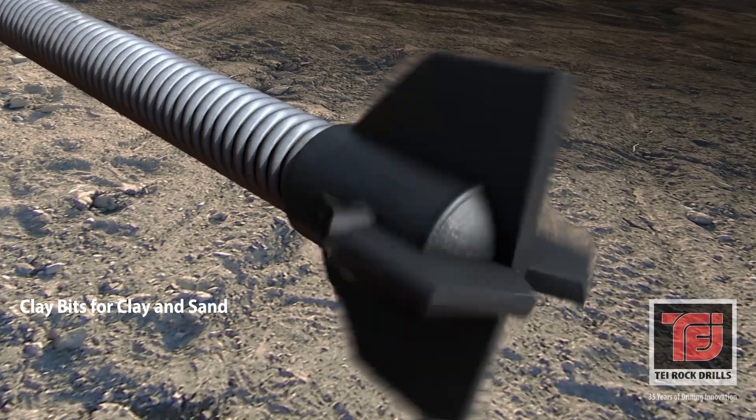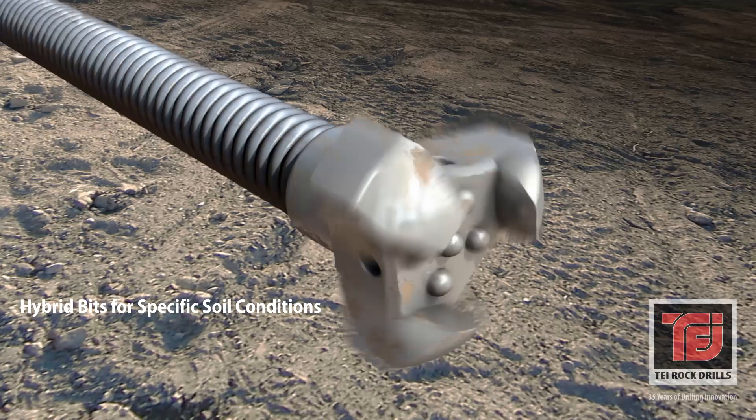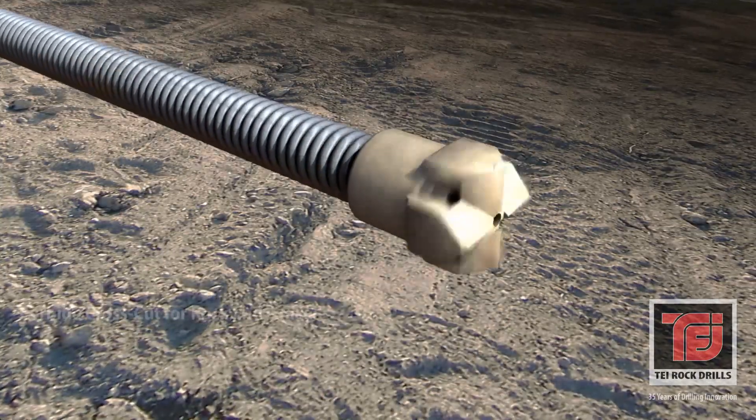There are many types of bits available for use with hollow bars. From soft clay to hard rock, there's a bit designed to assure penetration of hollow bars in any drilling condition.